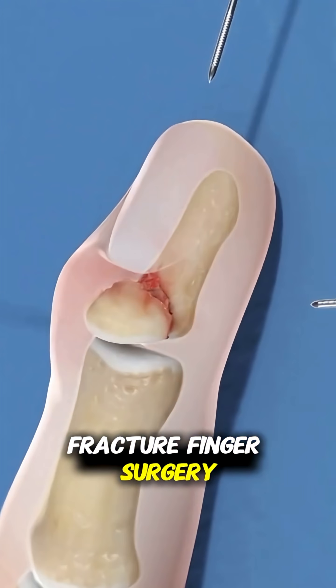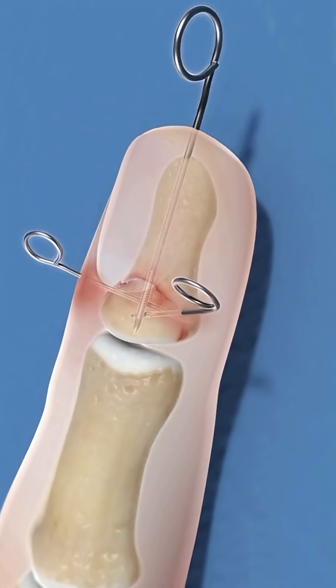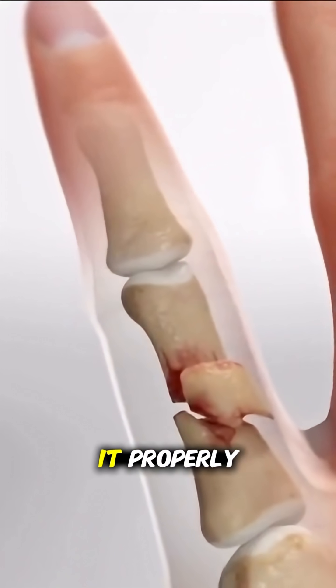Ever wondered how fracture finger surgery is performed? Let me walk you through it in about 70 seconds. When a finger bone breaks and is misaligned or unstable, surgery might be needed to fix it properly.